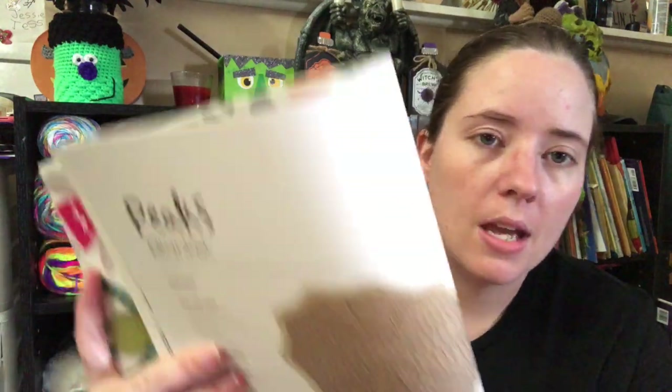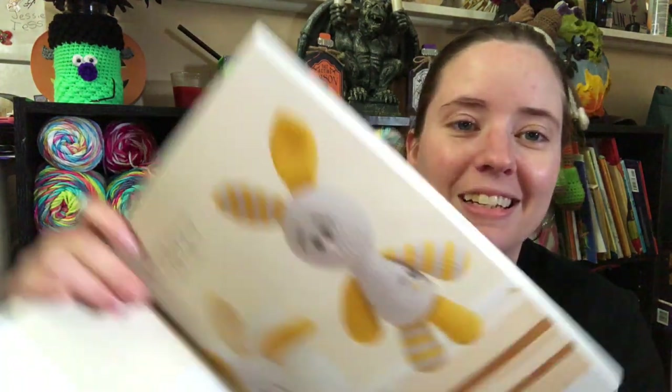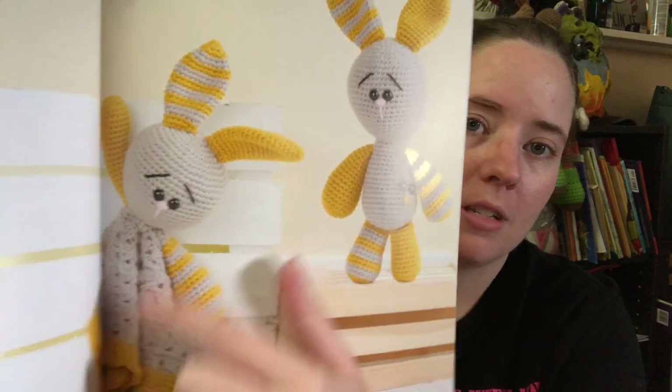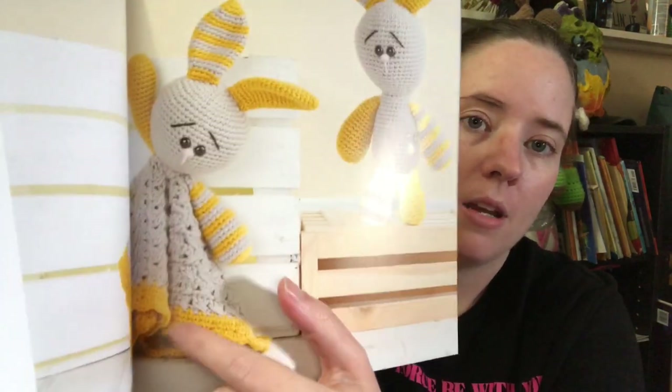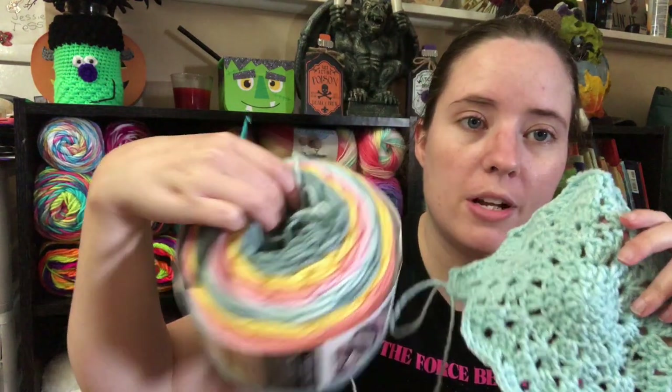For the blanket I'm going to use one called Peak's Blanket — it's like a star blanket shape. For the amigurumi part I'm going to use Clever the Bunny. So I'm going to make it the lovey, meaning just the head and arms with a little blanket piece. I've started the little blanket piece today. I'm going to use the blue colors for the blanket.